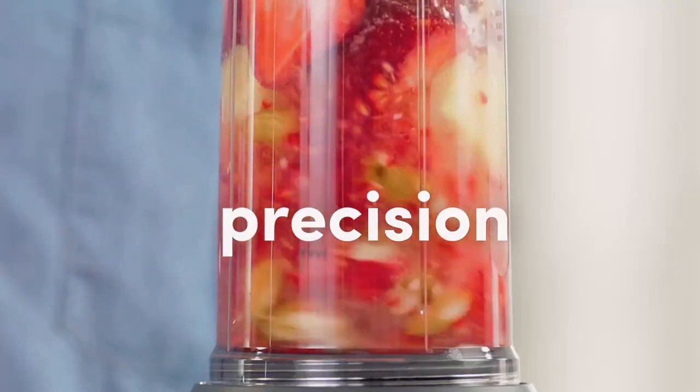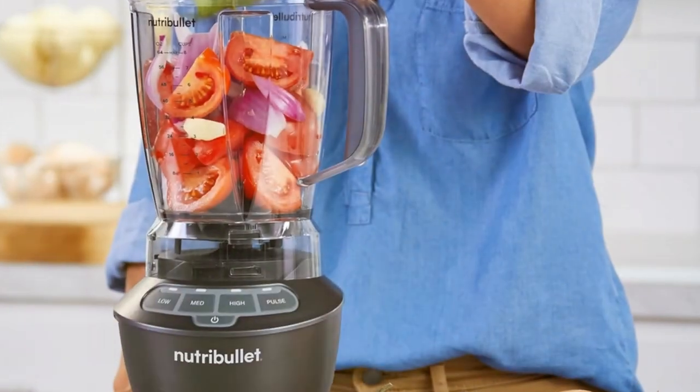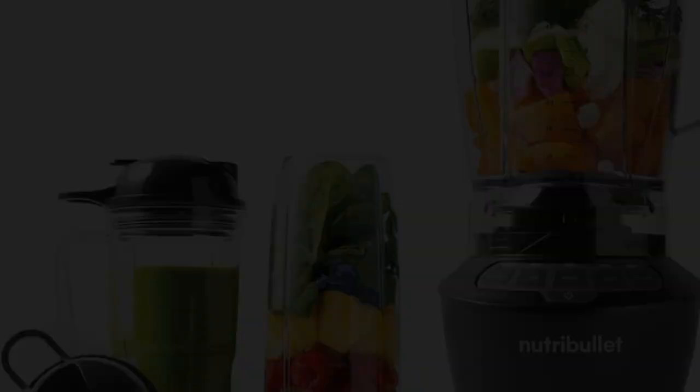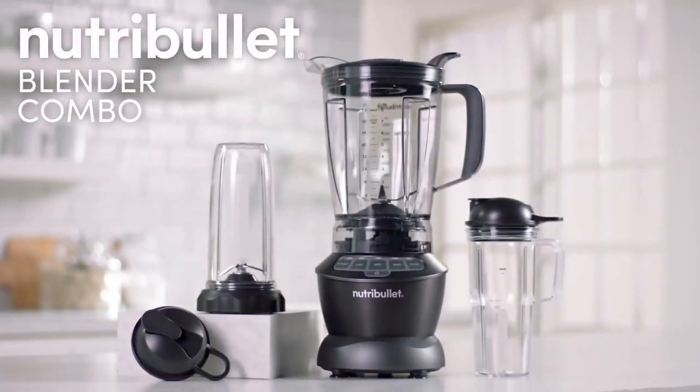Just toss the pitcher and cups in the dishwasher. The Extractor Blade just needs a quick rinse with soap and water and you're done. Looking for versatility and power in your kitchen? The Nutribullet Full-Size Blender Combo has it all. Be sure to like, subscribe, and check out the links below for more details.